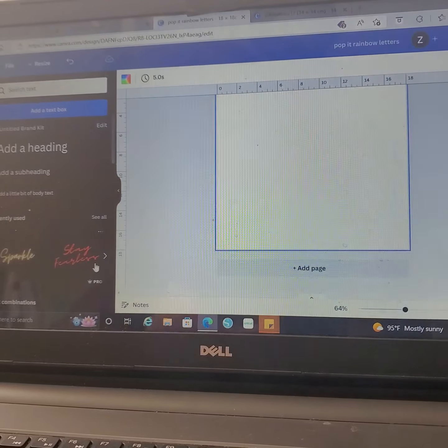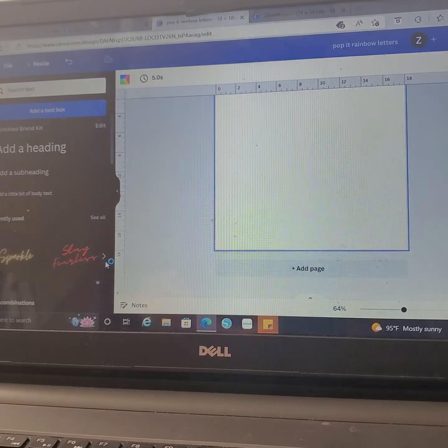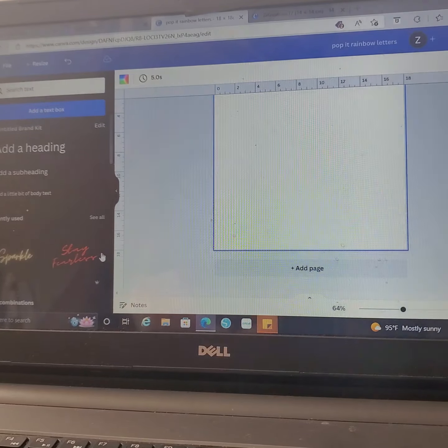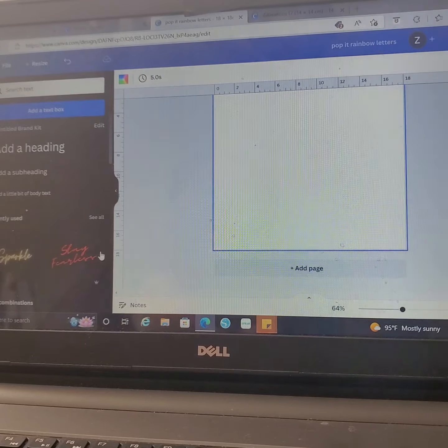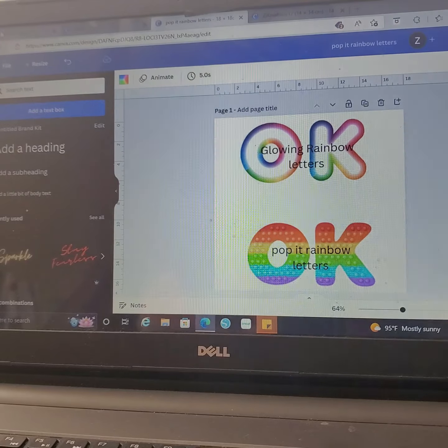I'm back — I started and didn't finish, so I figured I'd do the video and make it a little more detailed. What I'm doing is like a little cheat sheet of different fonts I found in Canva that I like a lot. I'm going to start with the first set — the first one was glowing rainbow letters.